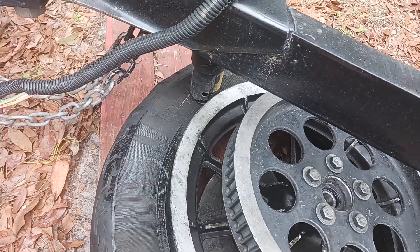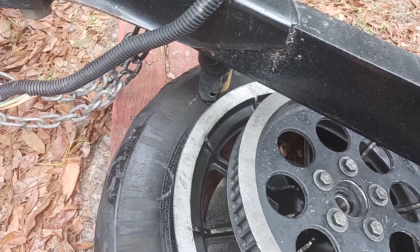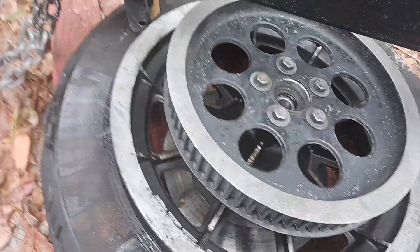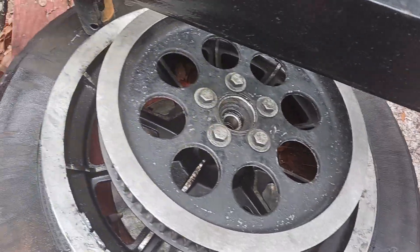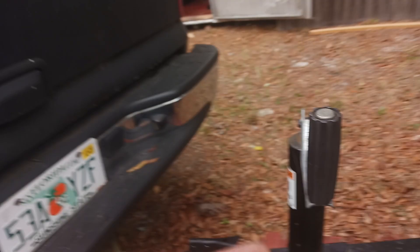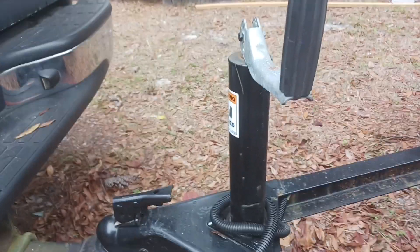It actually worked pretty good for me — better than the C-clamps. I wish I would have done this to begin with. C-clamps still wasn't too bad, but this worked better. Don't forget to like and subscribe to my channel. Peace out.